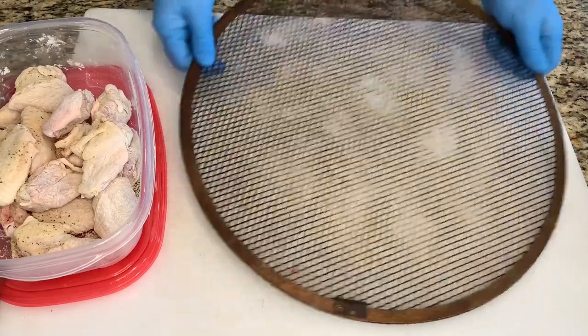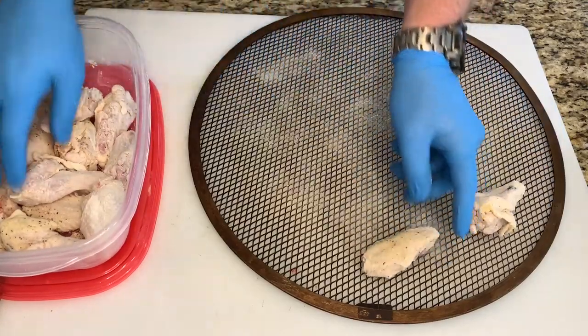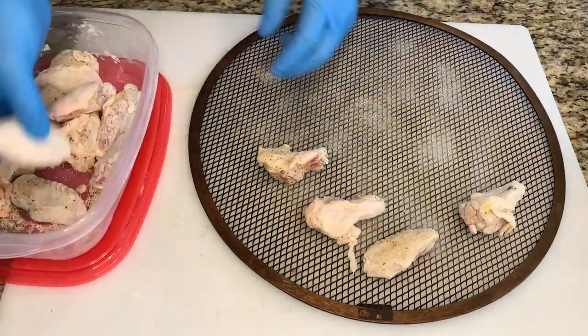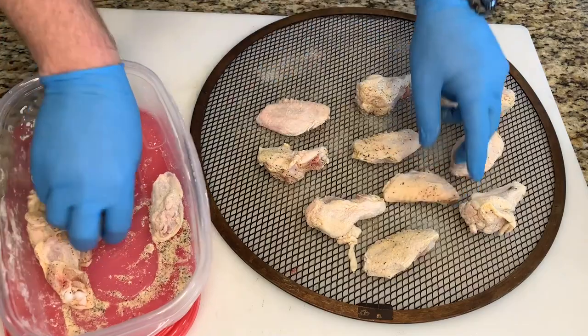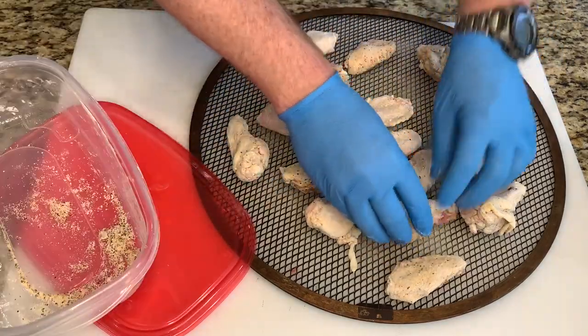Now that we have these coated and moving around, we're going to put them on this 16-inch pizza screen — thanks for the idea, Smoking Joe; you can find a link to this in the description below. We're just gonna spread these out evenly and then we'll get them on the pit.